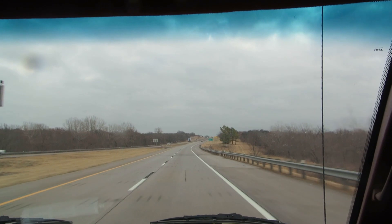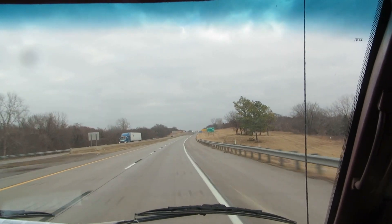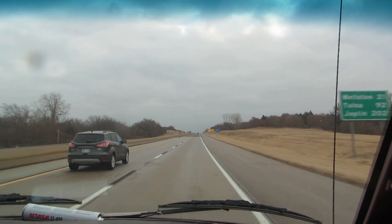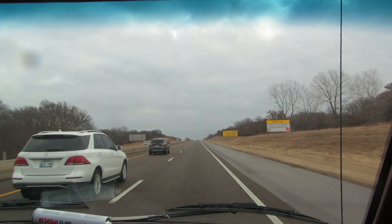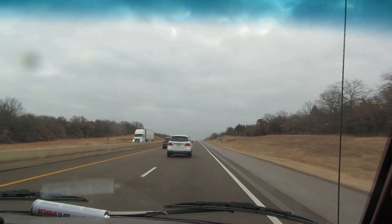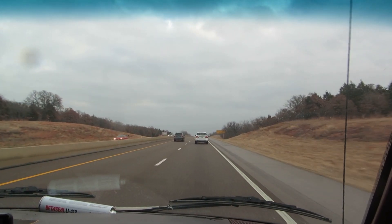The guy says it's a 66, but it isn't. It's either a 68 or a 69, but it has a lot of good body parts on it — pop-out windows, chrome that I can use, and such. So I'm going to go there and pick it, and we'll be there in an hour and a half, but you'll be there in one second.